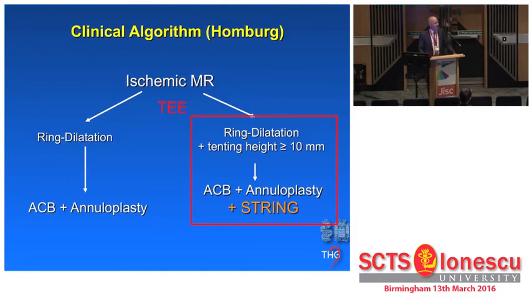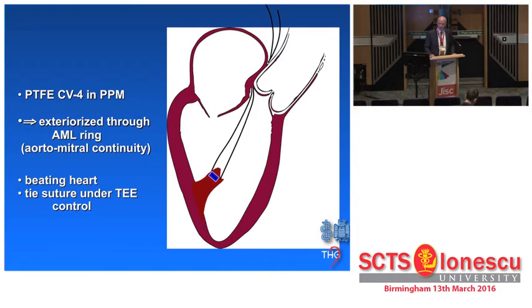While my resident was continuing his work in the laboratory on sheep, I thought: we do aortal replacement every day in the operating room — let's simply place it a bit differently. We looked for ischemic MR patients, intentionally selecting a tenting height of 10 millimeters, which is considered both for mitral clip and annuloplasty as a hard cutoff where repair does not really make sense. In these patients, we would apply a suture — a Teflon-pledgeted CV3 or CV4 — placed in the head of the posterior papillary muscle through the aorta, brought out through the aortomitral continuity, and tied under echo control.